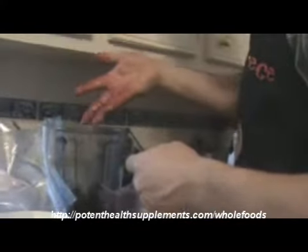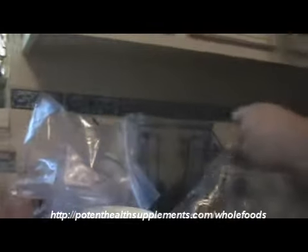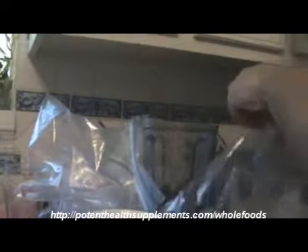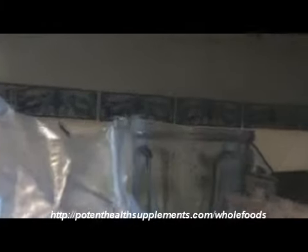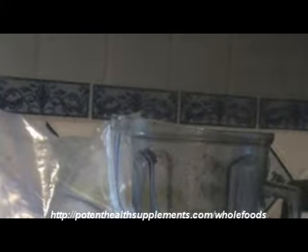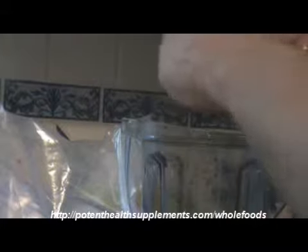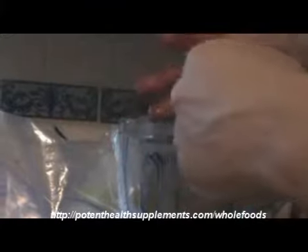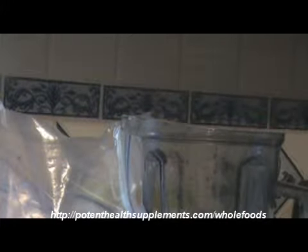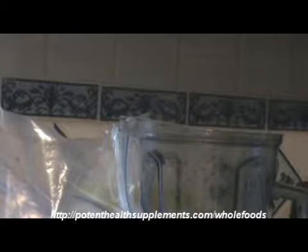Straight from the ground — it's as fresh as you can get. I think we picked them like two hours ago. Kept them in the refrigerator just until right now. And they leaked — all this stuff. Kind of looks like they're bleeding, it's just red.